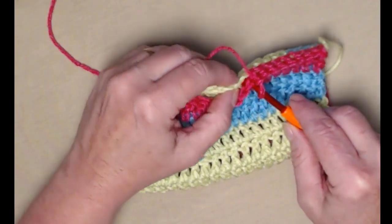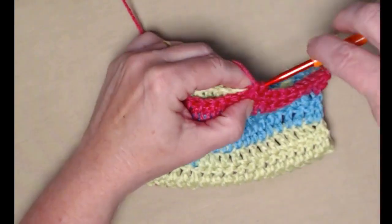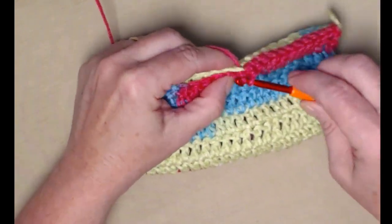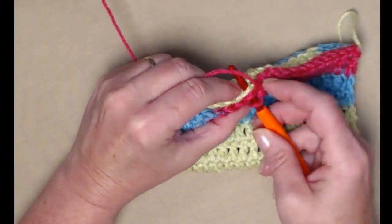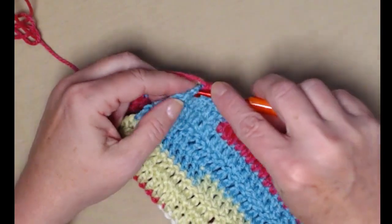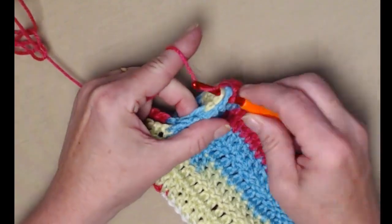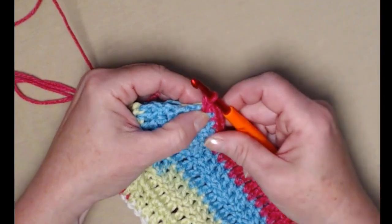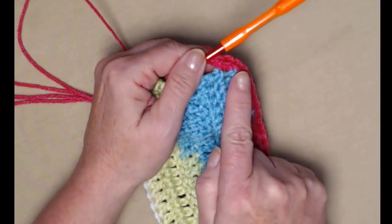I'm just going to continue working down the side of the bag, stitching one single crochet in each stitch, stitching the front of the bag to the back of the bag, working to the corner. Now at the corner we're going to stitch three single crochets in the corner — one, two, and three. We're putting three in there because we want that corner to move smoothly around.